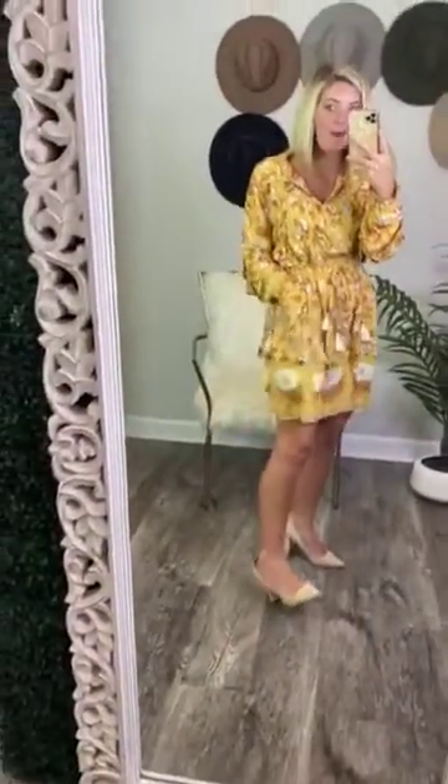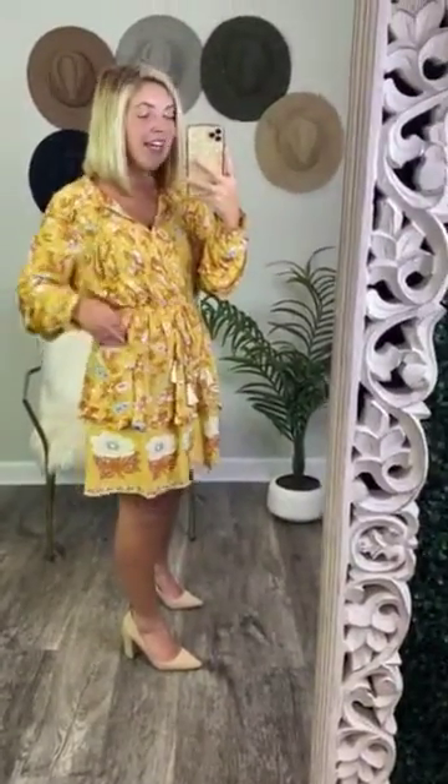And then you have pockets, which is awesome! These pockets aren't necessarily on the side — they're more in the front on the side, which I think is super cute and very different from any other dress that I've ever worn.